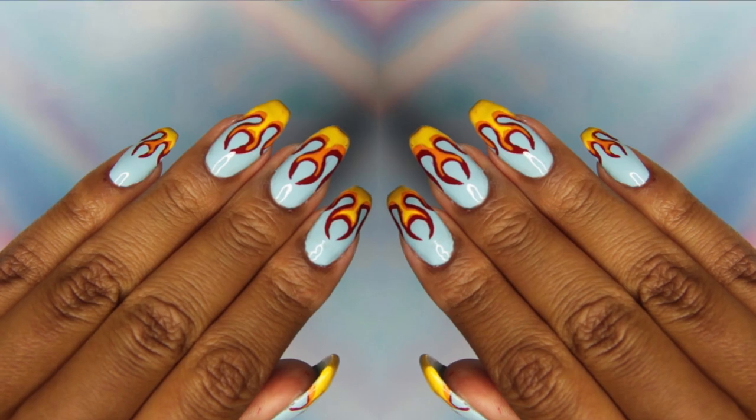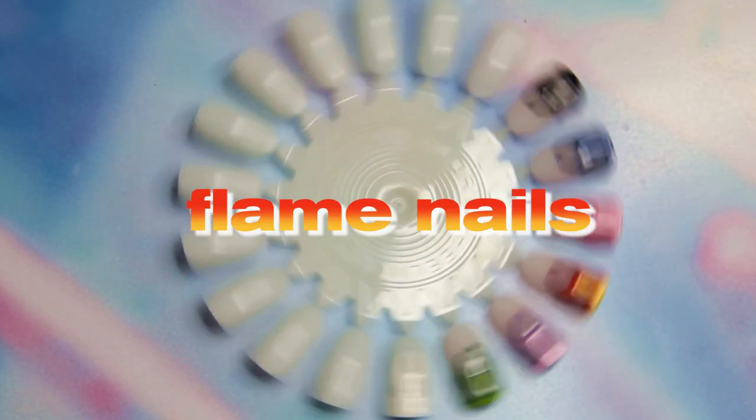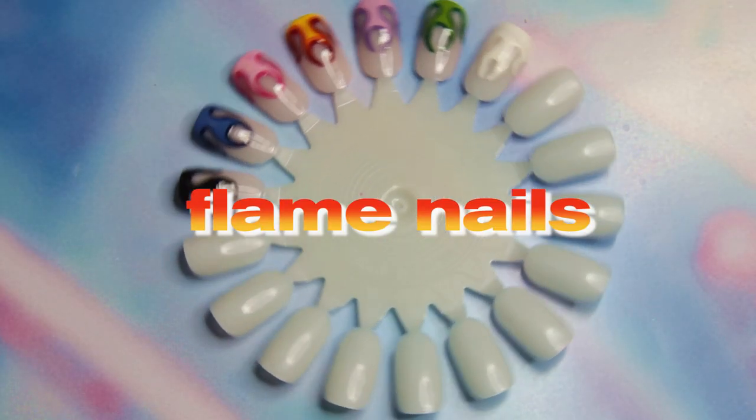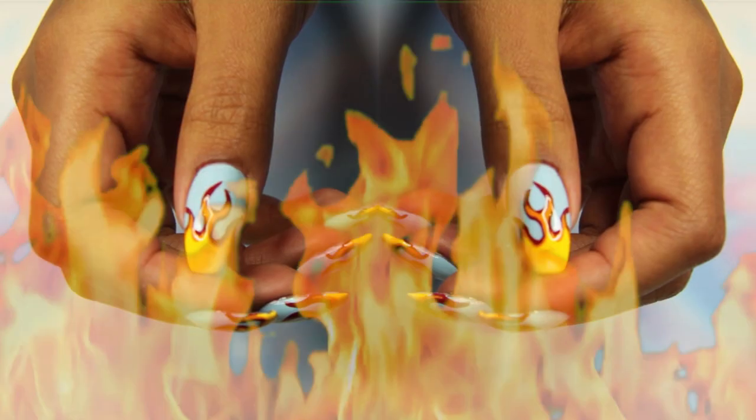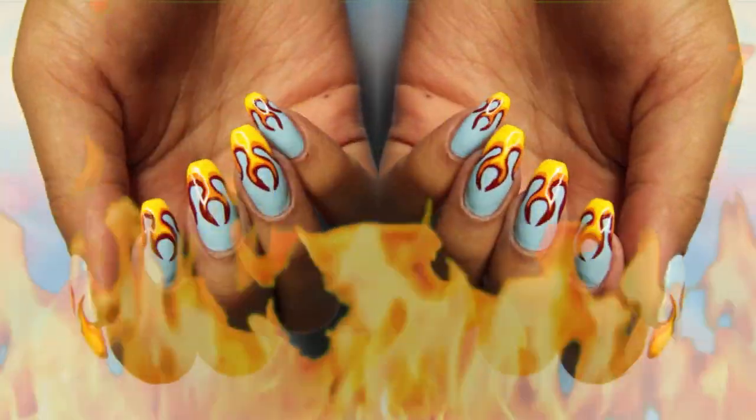Hey guys, it's Sadie from Whirl London and today I'm going to show you how to get these fiery flame nails. These are so so popular in the salon. You can have any color flames you like and any color base, so if you want to see how to do it then just keep on watching.